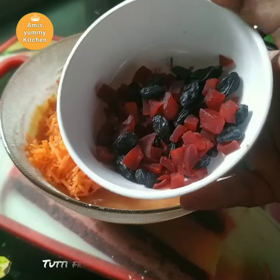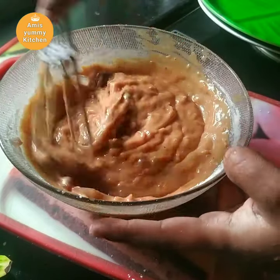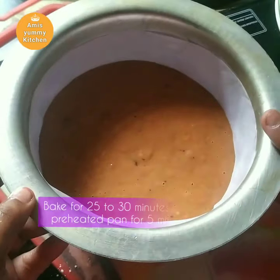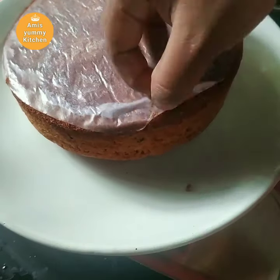I'm going to add a little bit of the dough. I'm going to add a butter paper for a cake. I'm going to bake it for 25 minutes and add a cup of baking powder.